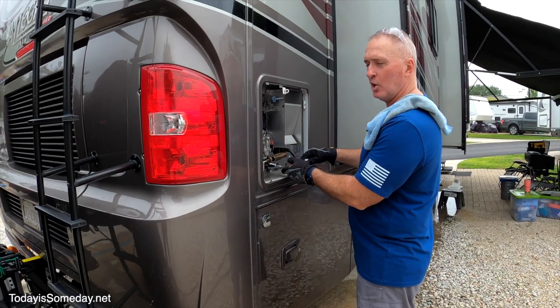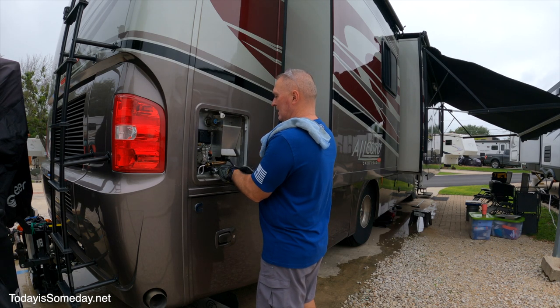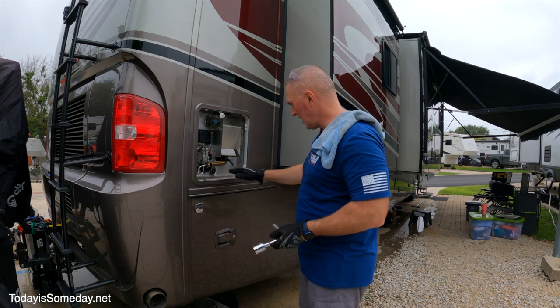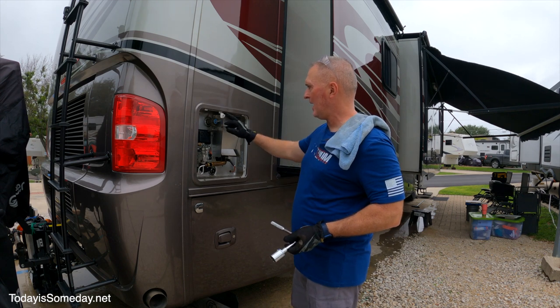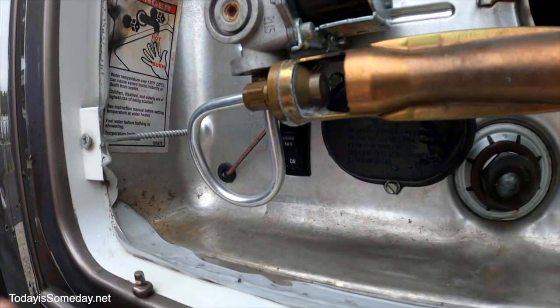Now I'm going to tighten it down. You don't want to tighten it too much — get it hand tight and then give it a couple of turns. You don't need to crank down on it. Now that it's sealed, I'm going to turn the water back on, refill it, and close the pressure relief valve once I know it's full, then turn it back on.